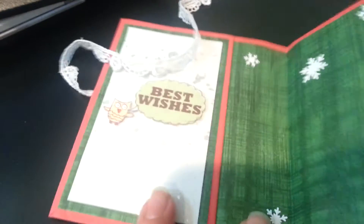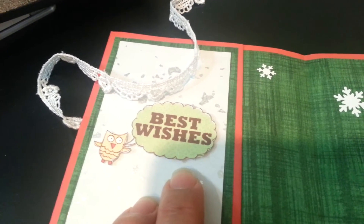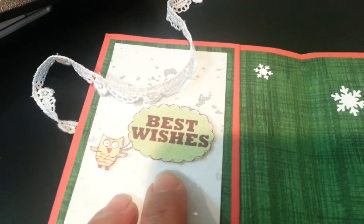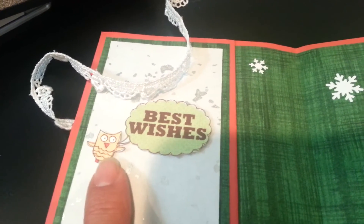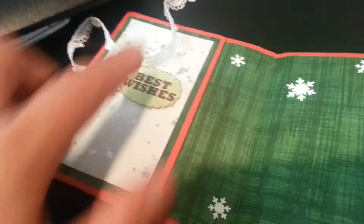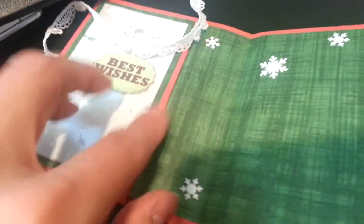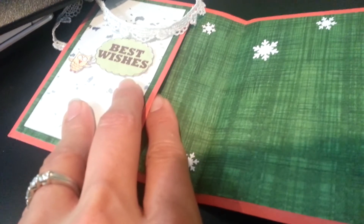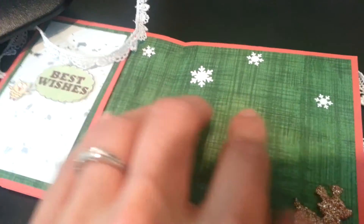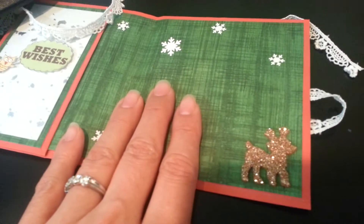And then on the inside, I used part of the same paper pack that I used for her paper piecing. And I got this Best Wishes out of there along with the little owl that says it. And I have a pocket here that I made. I used score tape on the sides inside there so that it wouldn't flap open and that it'd be very strong, and I can tuck in a little gift there. I'm going to actually write a message on a post-it in case Tina wants to use this card for somebody else.